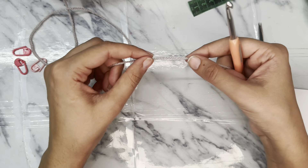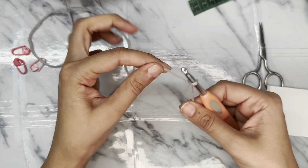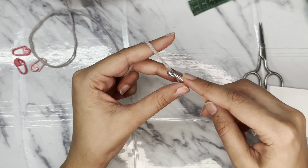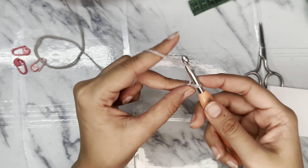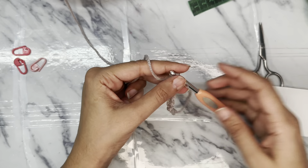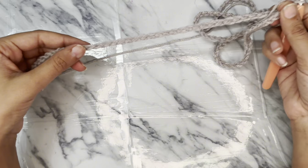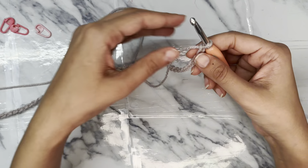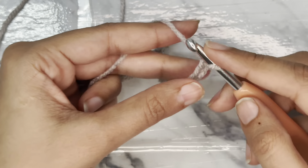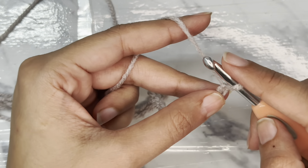Now let's get started by making the front panel of the cardigan. For the front panel, first we have to make a total of 140 chains. Make a slip knot, insert the hook into the loop and tighten the knot. Now make a total of 140 chains. Now I have made a total of 140 chains.